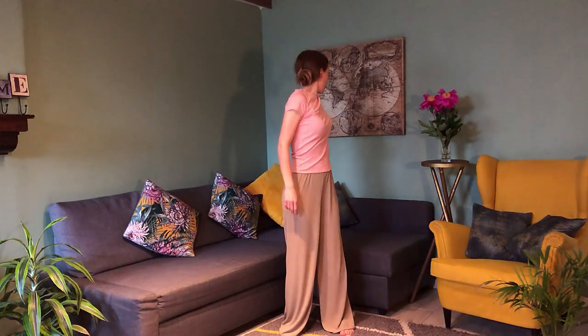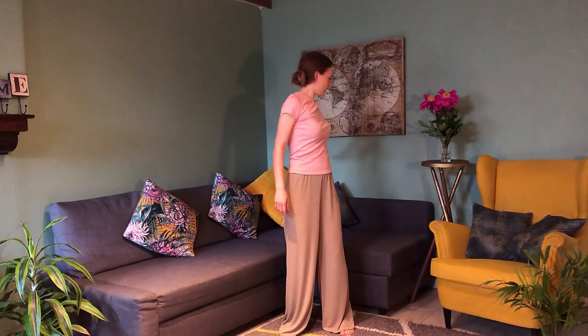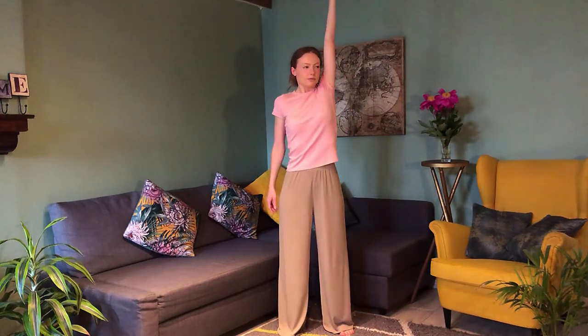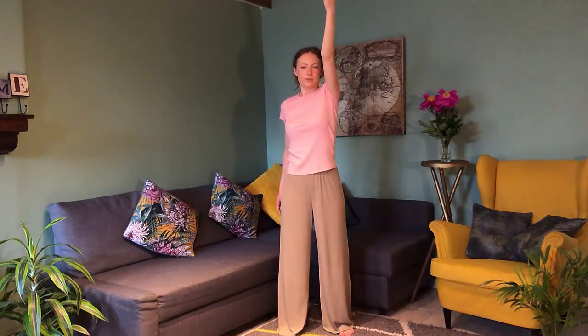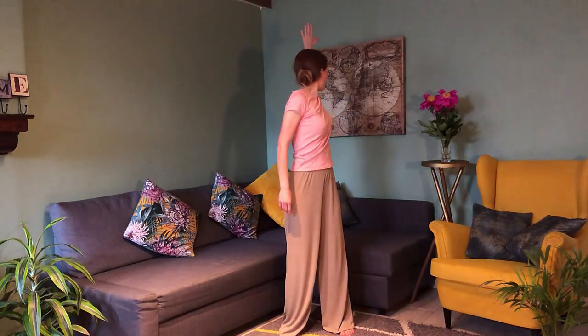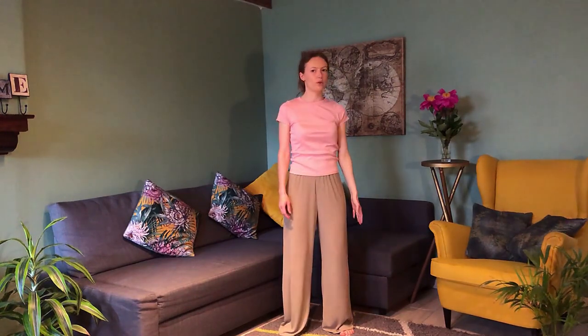Very good. Now palms facing up — turn and press down, with a really nice big range of motion, really activating those shoulder muscles. Exhale, press down. Inhale, exhale. Inhale, and exhale. Turn and relax.